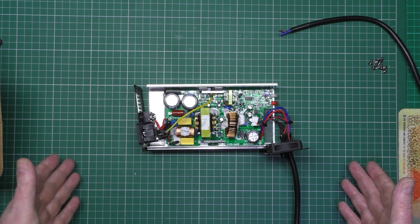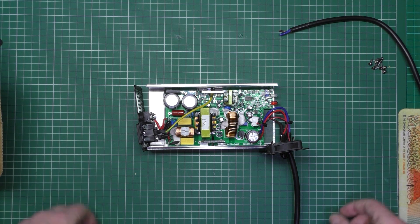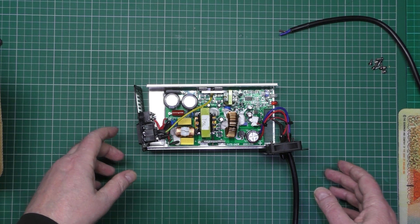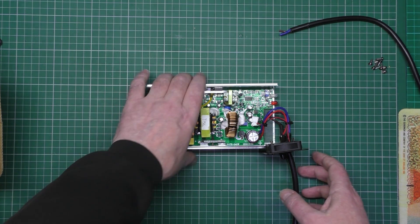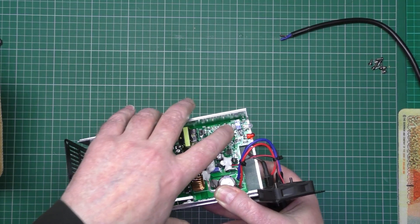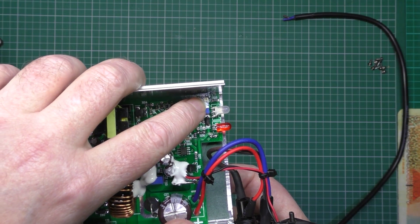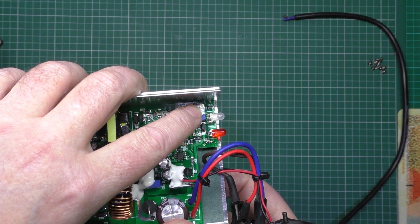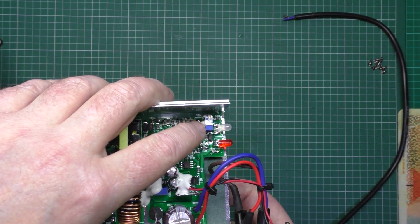It'll still give me about 20–25 miles range, which is plenty for a Sunday blast. After I've checked the voltage output and it is correct, I've also noticed there's actually a pot on here for the output voltage — I've already taken the potting off. So if I wanted to, I could raise the voltage. I don't know how far it'll go up and down; it's probably only a couple of volts.